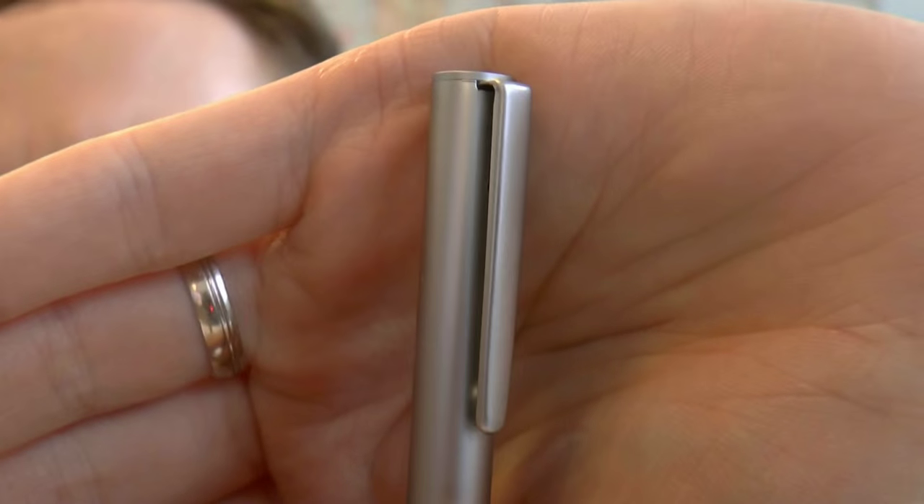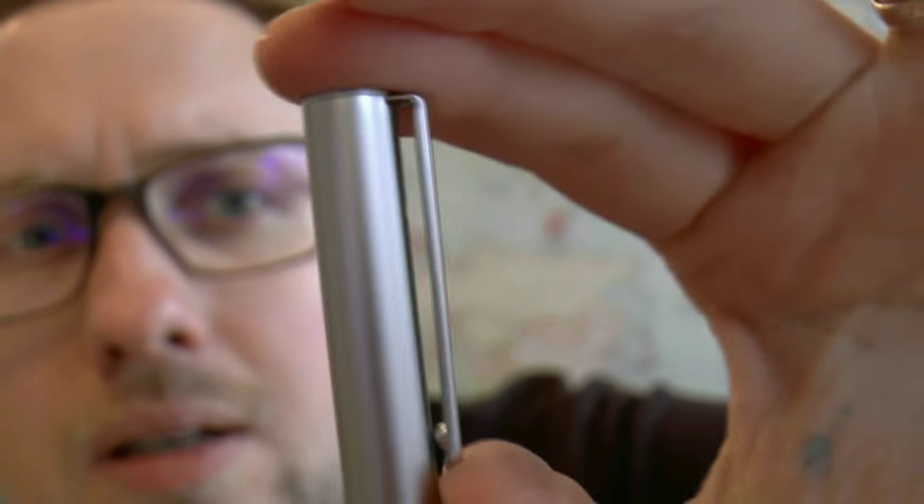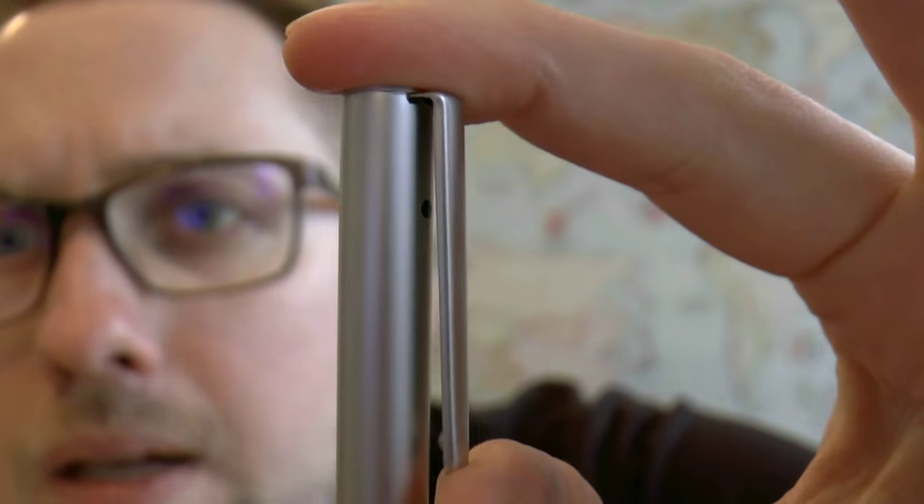The pen definitely has a lot of nice design features going for it. Under the clip there's a little breather hole so you won't draw a vacuum — they clearly put thought into this. But there are also a couple of things I don't like about it. The nib is scratchy and it shouldn't be, but I have some more profound issues with it.